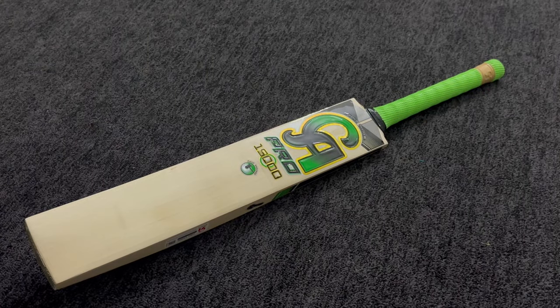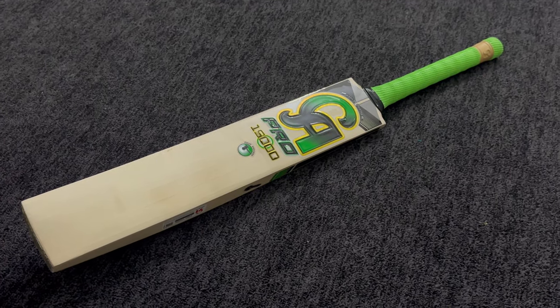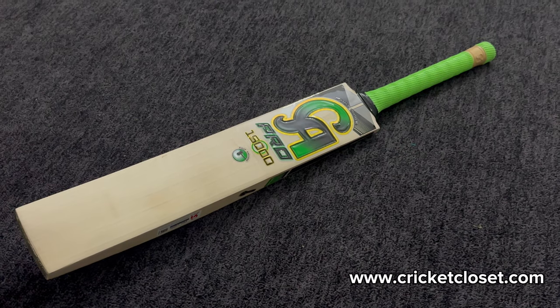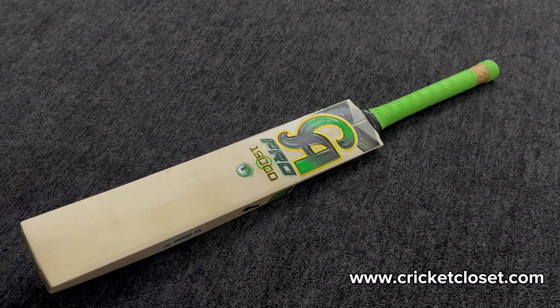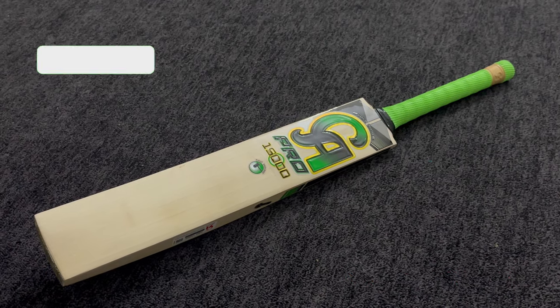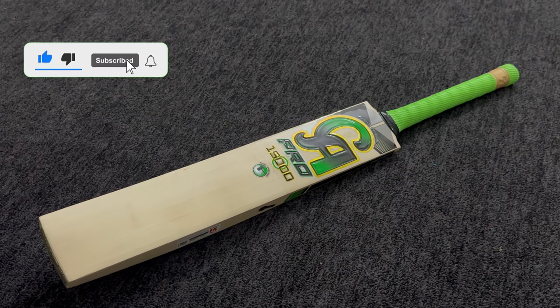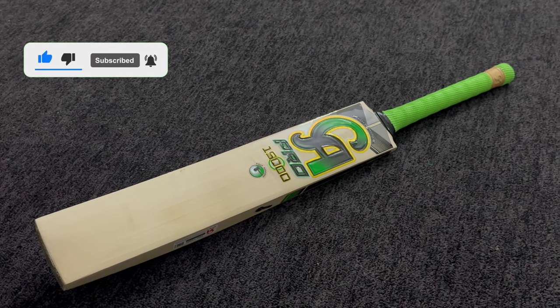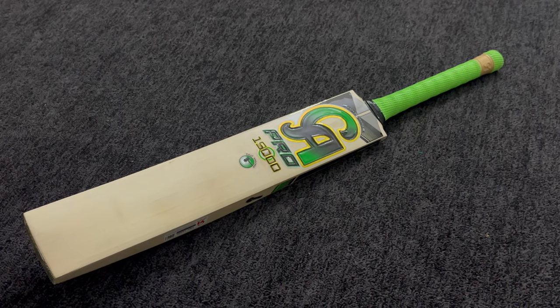In conclusion, if you are eager to own the CA Pro 15,000 cricket bat, visit our website and don't miss the chance to get your hands on this exceptional bat. Remember to like, share, and subscribe to stay updated on more cricket gear reviews. Thank you for joining us at Cricket Closet, where we showcase the best in the world of cricket.